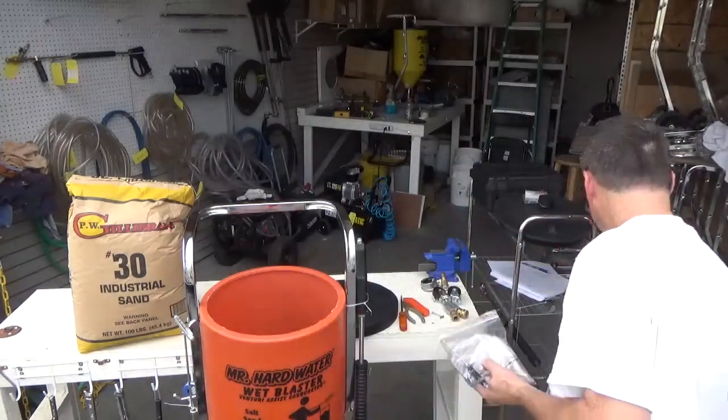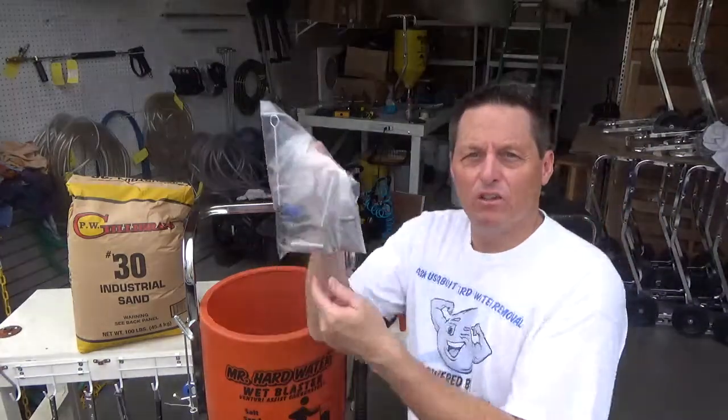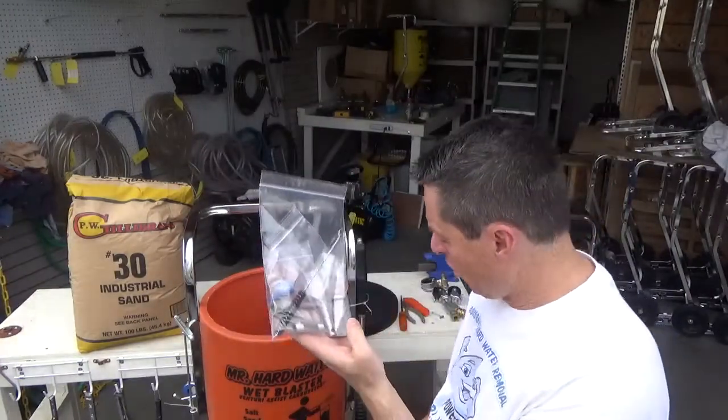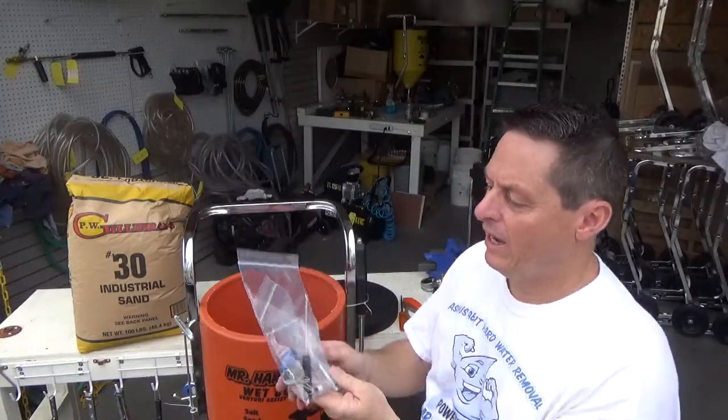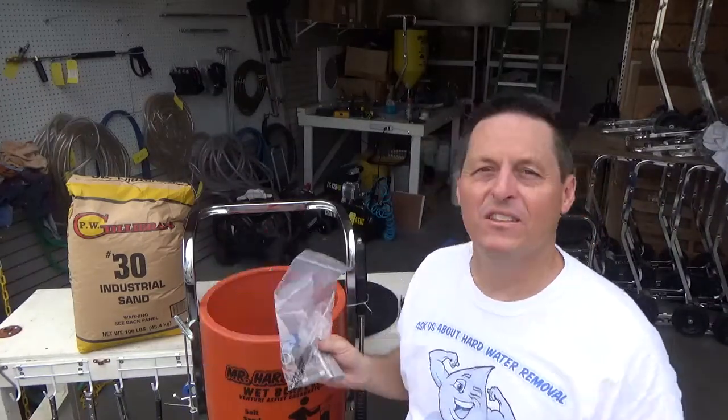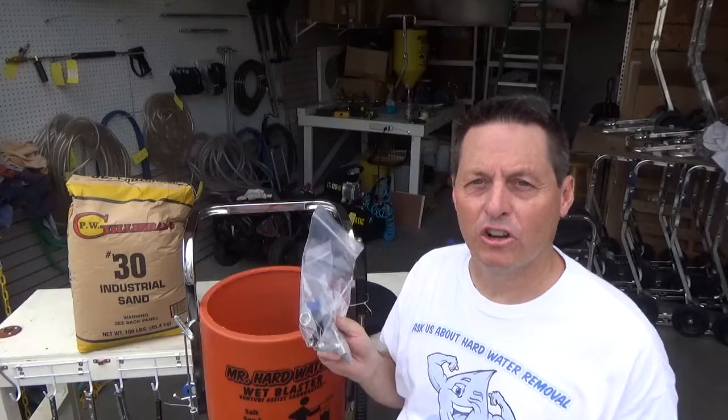Finally, you'll see a bag here with some parts. These parts are going to go onto the blast head itself. When we get to the gun, we'll break these out and go through them one by one to show you exactly what's in it.